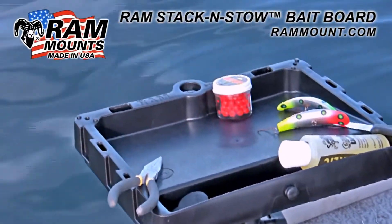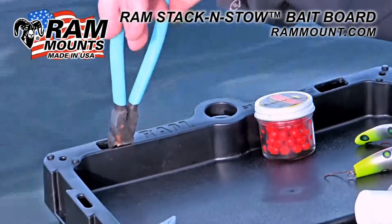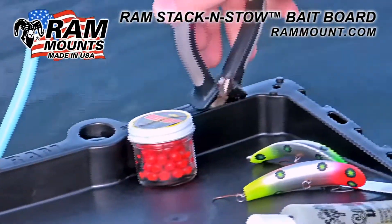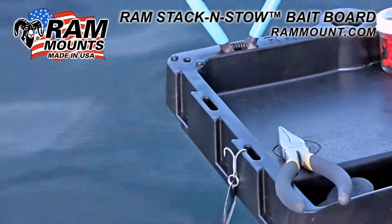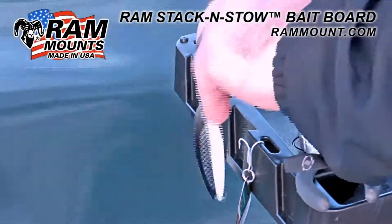The back of the bait board has two larger slotted holes commonly used for items like cutters and pliers. The smaller slots on the sides allow for convenient placement for items like hooks, keeping them safely secured.